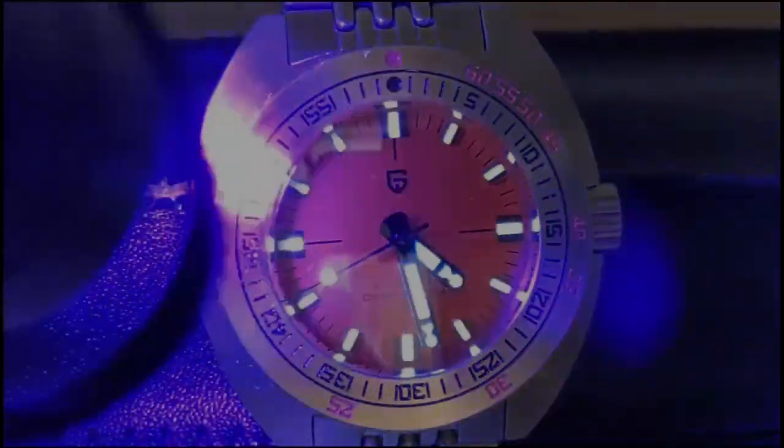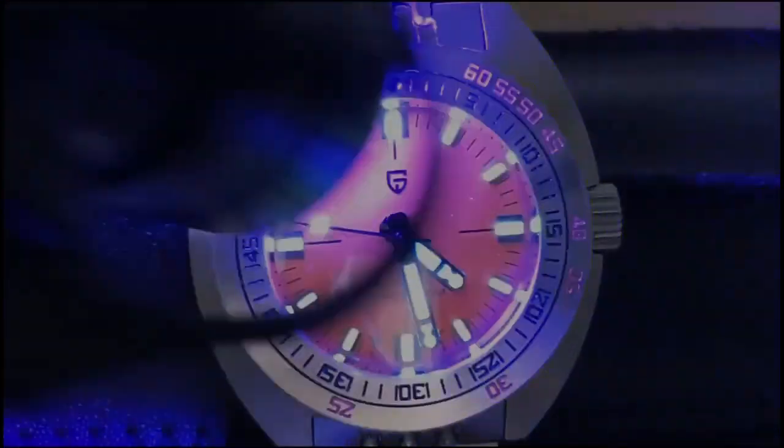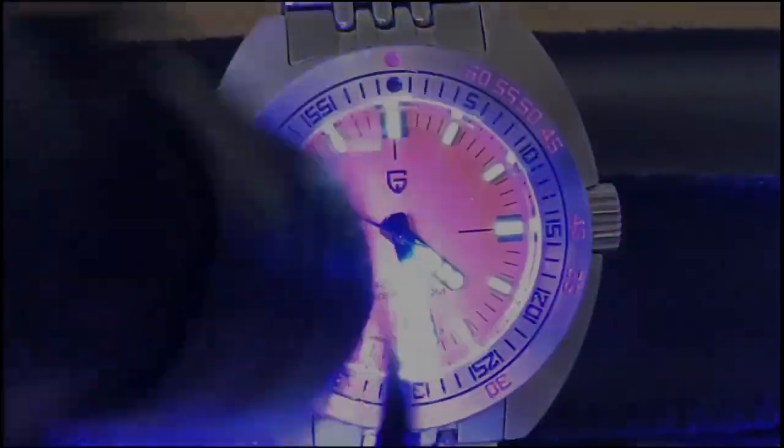Here we are in the loom room. Oh Pagani Design — how come you can give us halfway decent loom sometimes, and other times you give us loom like this? As we speed up the time we can see that the hands fade almost immediately. The index loom isn't awful, but what good is index loom if you don't have any hands to see? Also the lack of a lume pip or the equivalent is just such a big mistake. This loom is almost as bad as that PD1644 Daytona I reviewed not too long ago.